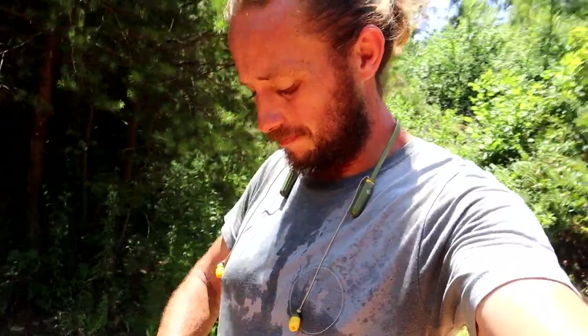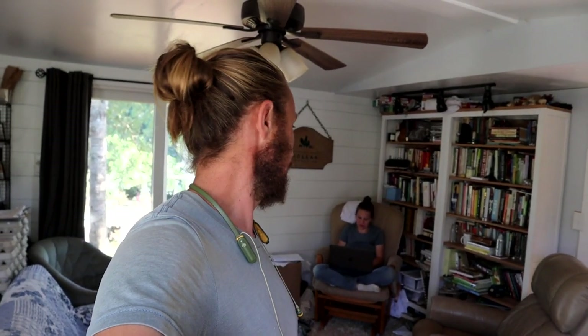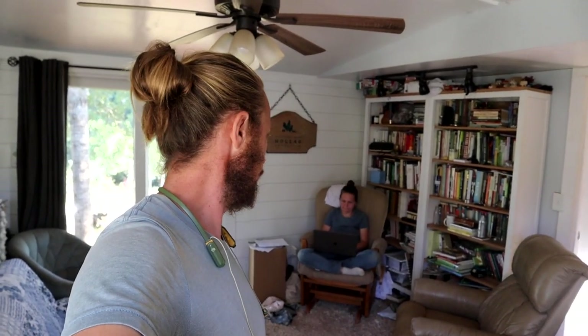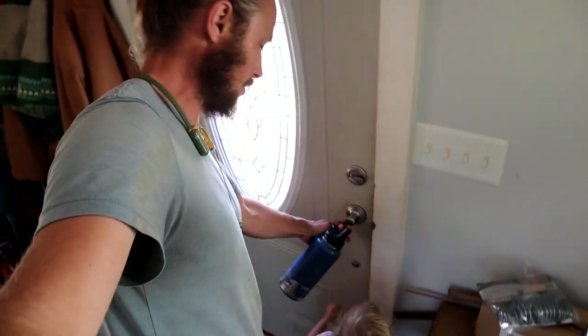I'm going to go inside and peel off this shirt and put on something dry. It is too hot to be outside now. Are you ready to go outside and dig potatoes? Potatoes! So it is getting on towards little person bedtime and it's finally starting to cool down. Got a little bit warm out there — it was pretty warm today, it was rough. My little tater digger, let's go outside and dig us some potatoes.